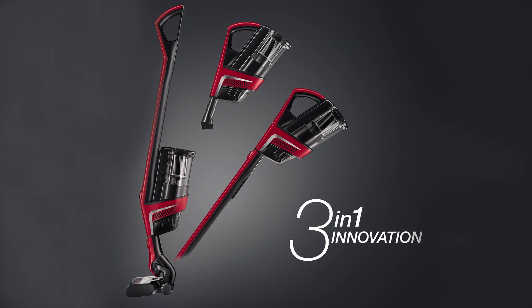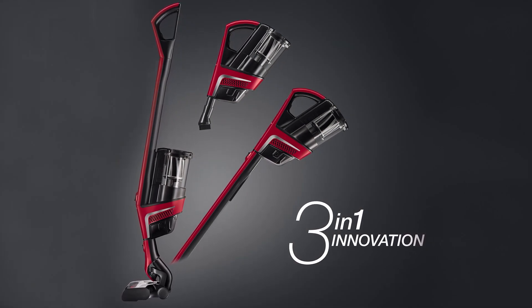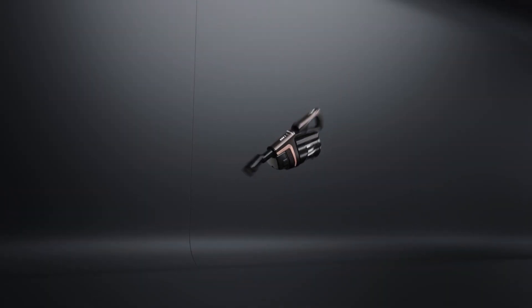Welcome to the Triflex HX1 video series. In this video series we will be covering unboxing, exterior features, dust container and filters, storage and charging, assembly, operation, and cleaning of the Triflex HX1 cordless bagless vacuum.